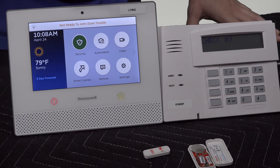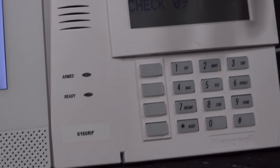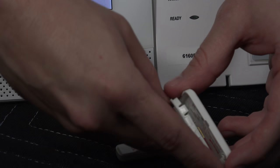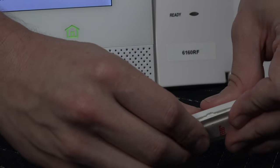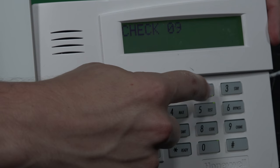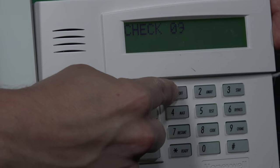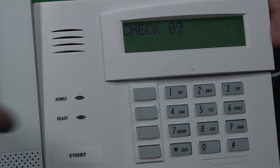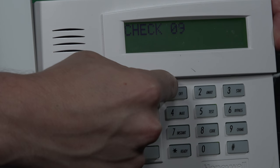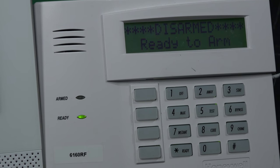Both systems will immediately start going into a tamper because they've detected that someone has tampered with the sensor. To clear it off the Vista panel, you have to fix the tamper first — make sure the cover is correctly snapped on. Then to clear it, you enter your master code: 1, 2, 3, 4, 1. Do that one more time: 1, 2, 3, 4, 1. That's cleared on the Vista panel wired.